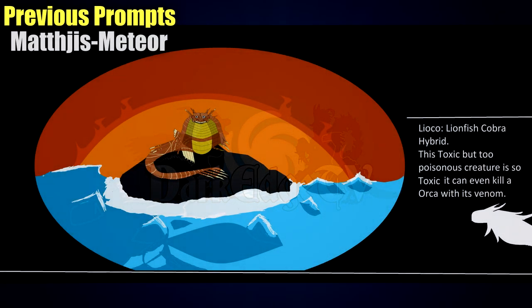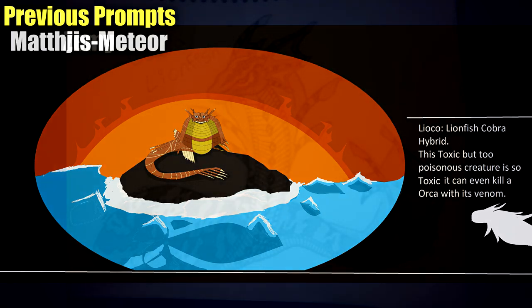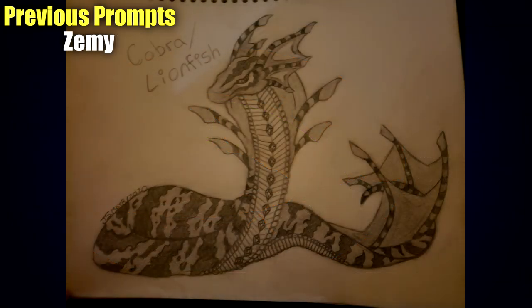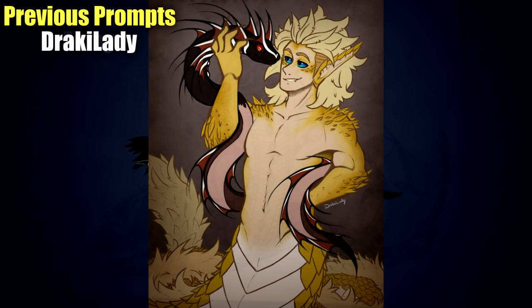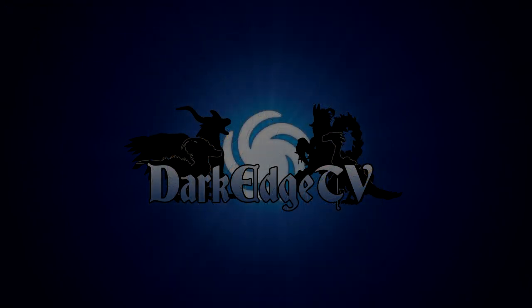Hey guys and welcome back to another round of Let's Make Hybrids, a series dedicated to various artworks and creations made by the community based on animal hybrid prompts. Last week we did the lionfish and cobra, and this week we're doing a vulture and scorpion, and so far the variety of submissions has been really interesting.